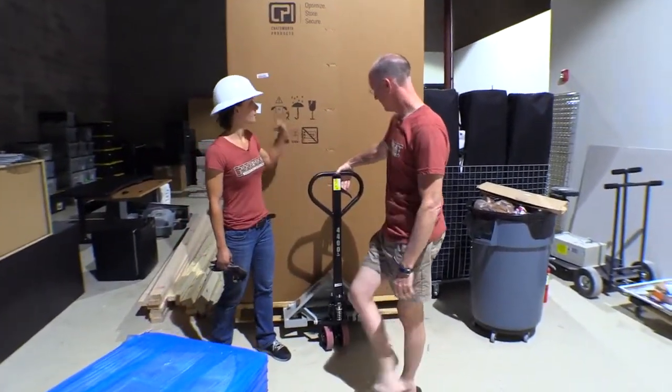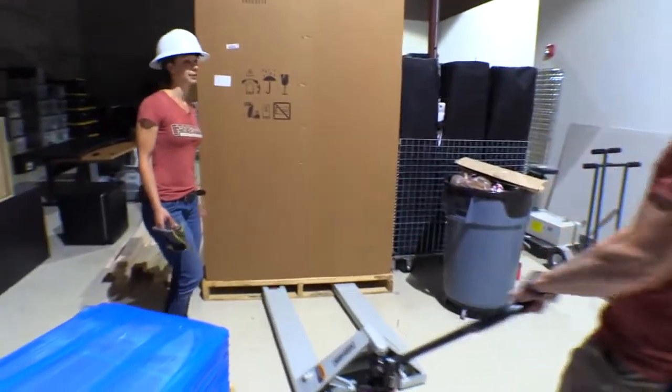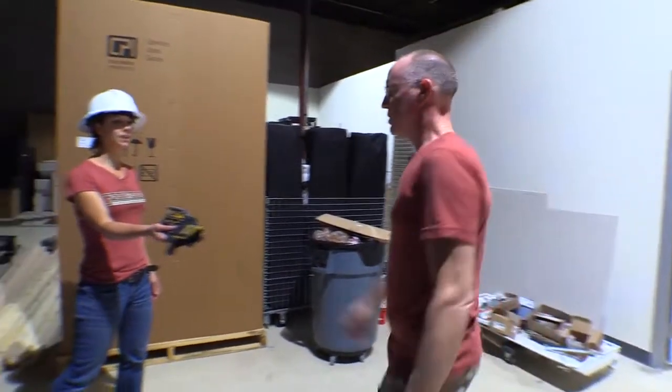So you got your pallet jack. I did. We've got two big boxes. Watch your toes, I'm letting it down. Now, what is Chatsworth for those who don't know, John? You want your gloves? Yeah, I want my gloves. I need my gloves. Chatsworth.